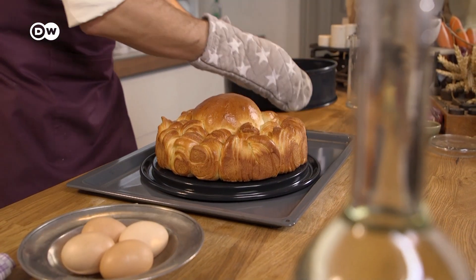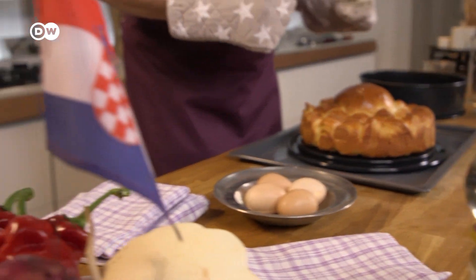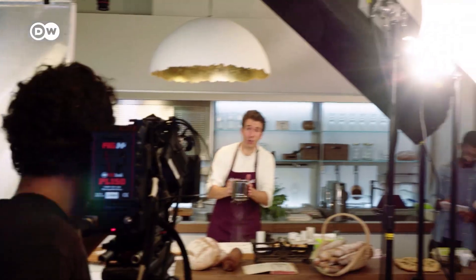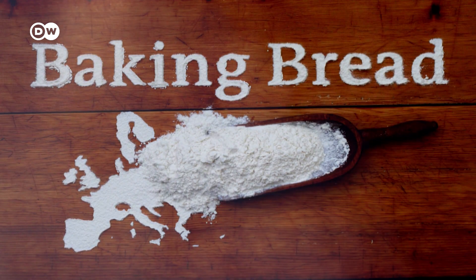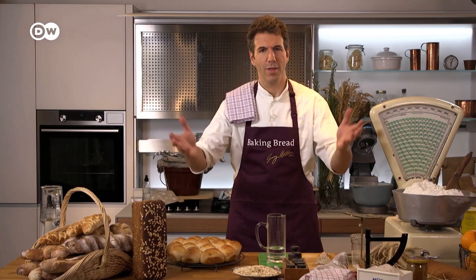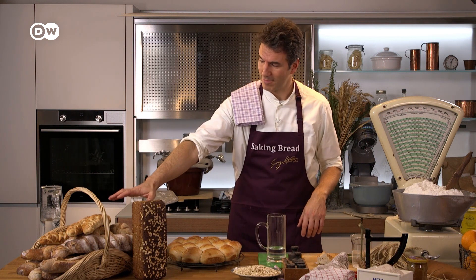And your Pogača is ready to eat — a bread that's as rich, ornate, and multilayered as the Republic of Croatia itself. And if you're hungry for more bread recipes, click here.